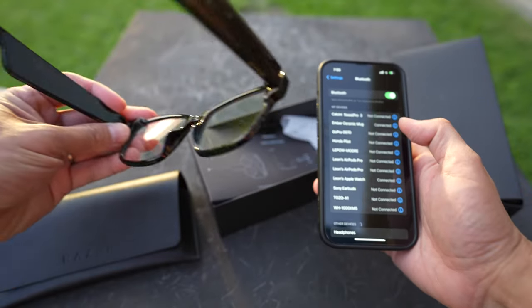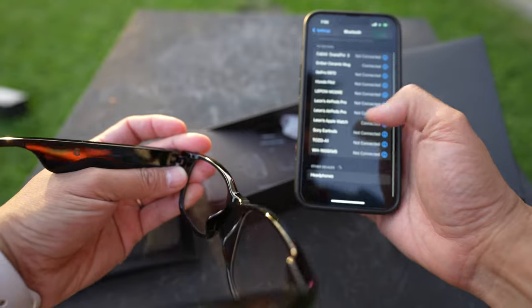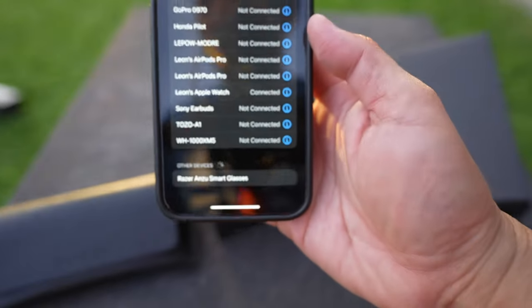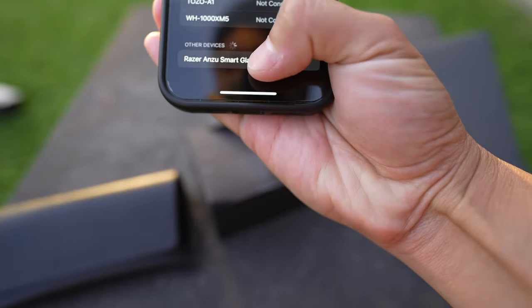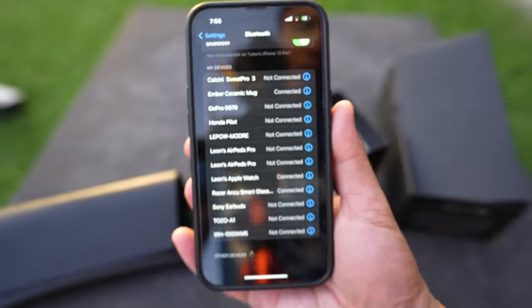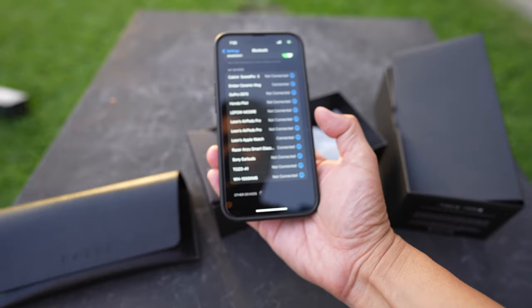Because I opened it up, it's blinking right here. On my phone it says 'Razer Smart Glasses' right there, and now it's saying that it's connected.